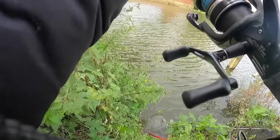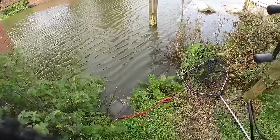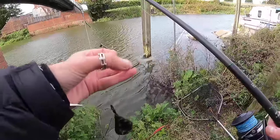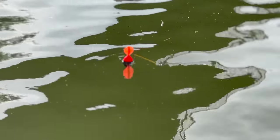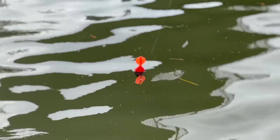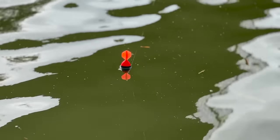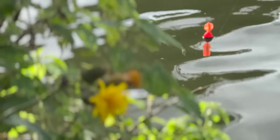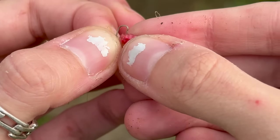Straight away — oh he's off. Just dropped it down. Yeah, that was massive, he's ripped.